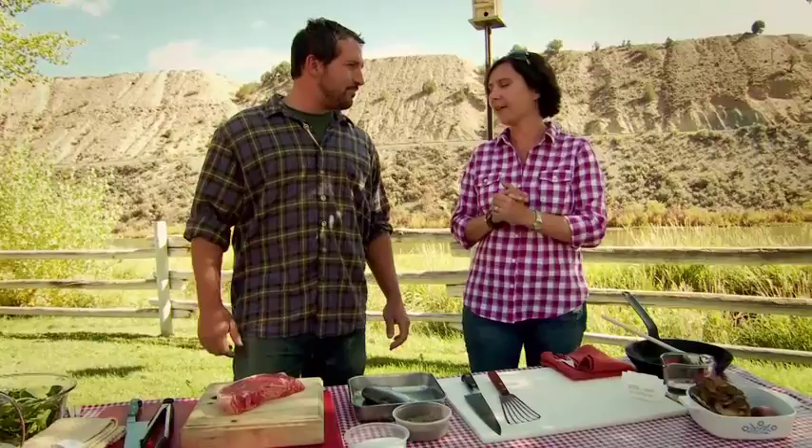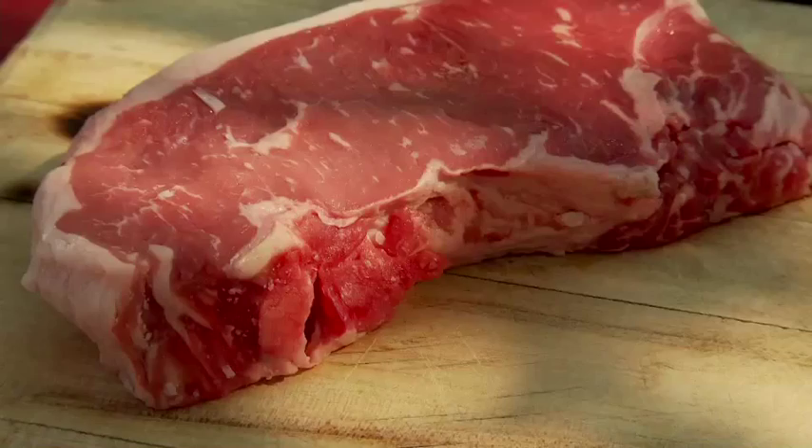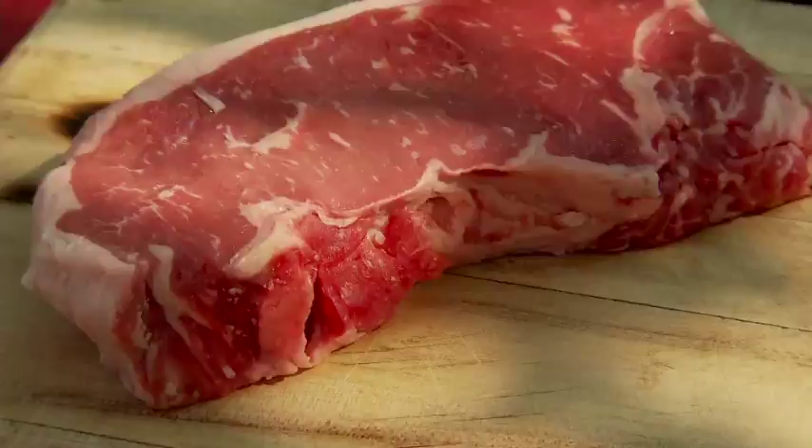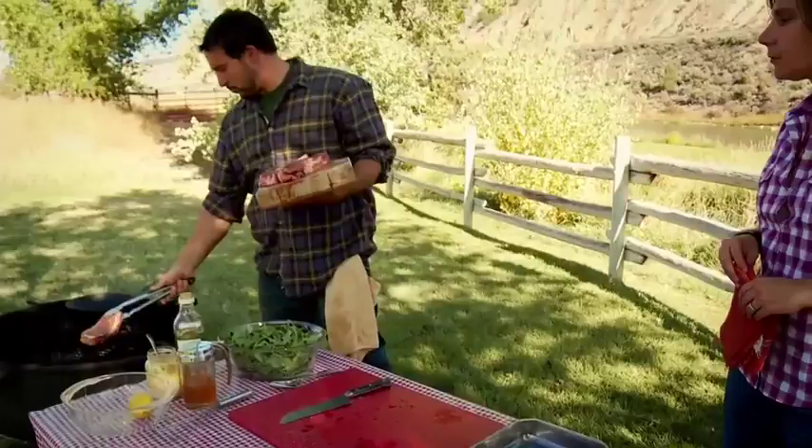We have such beautiful grass-fed beef from the Luwark's ranch. It's a New York strip steak, which I like to just really show off the beautiful natural flavors of the beef. So just a little olive oil, salt and pepper, and on the grill. My turf portion of this is pretty straightforward.